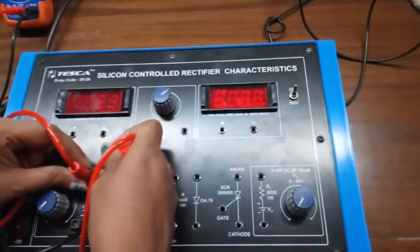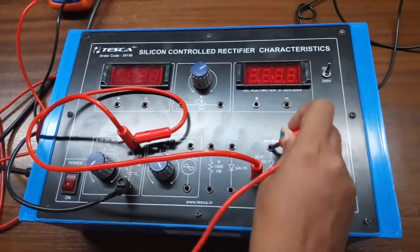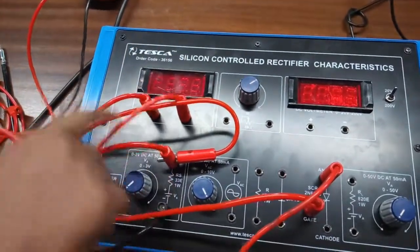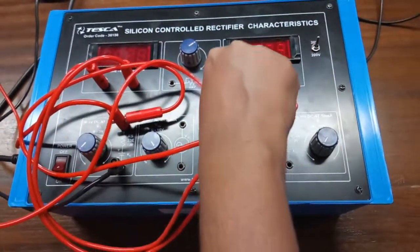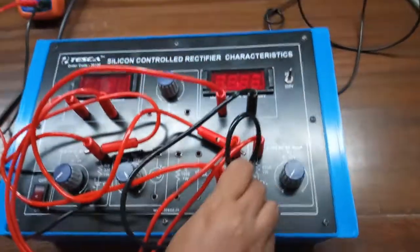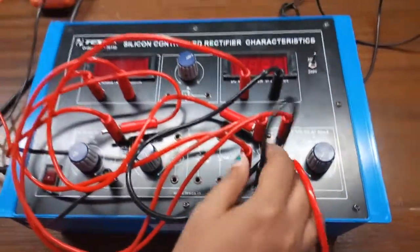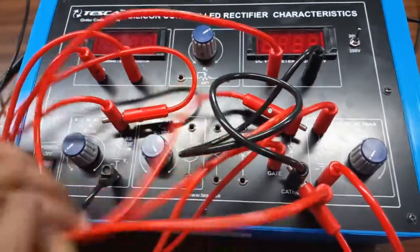From here we will connect the gate terminal of the SCR. The anode of the SCR will be connected with the negative terminal of the current meter, and the positive terminal of the current meter will be connected here. From the anode of the SCR, we will connect the positive terminal of the voltmeter, and the negative terminal of the voltmeter will be connected with the cathode. Connect the negative terminal with the cathode of the SCR, and connect this cathode of the SCR with the negative terminal of this power supply.